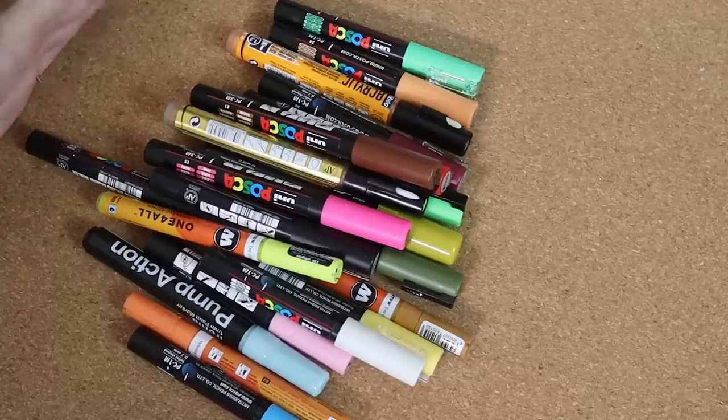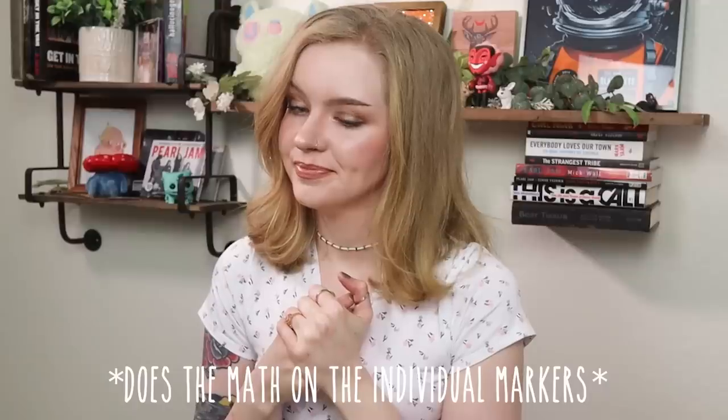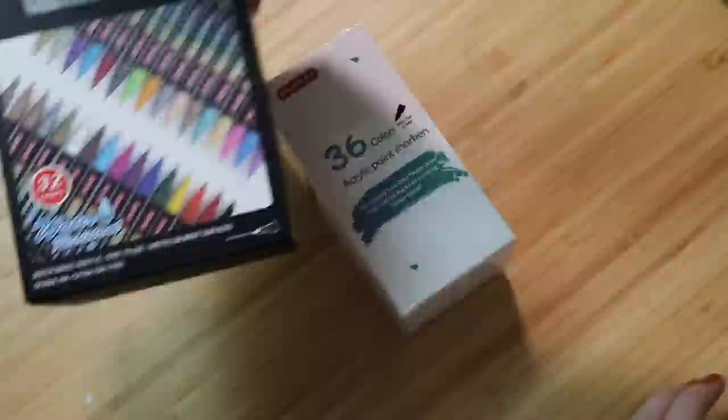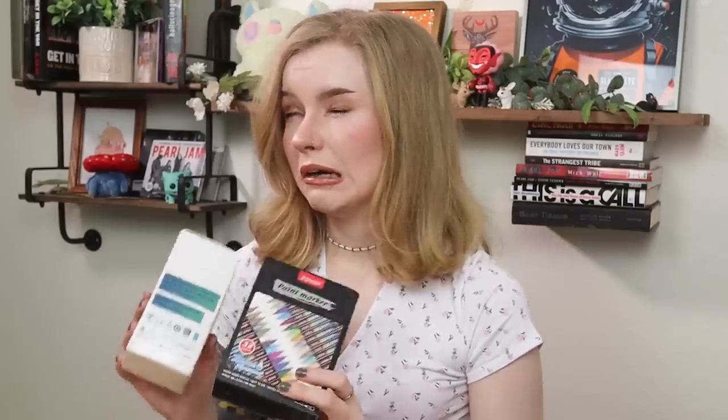Acrylic markers are like my new favorite art supply. I really like using them so I wanted to try to find more colors, but I just didn't want to spend that much money on them. So I found these two sets which ended up being about somewhere around $30 each.